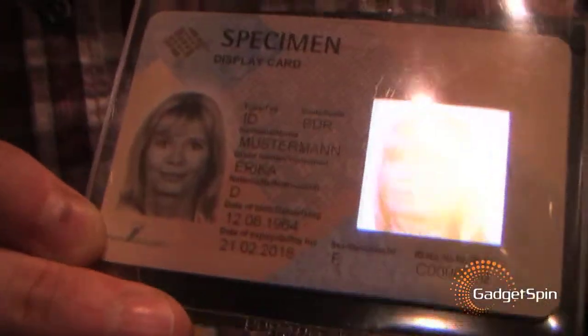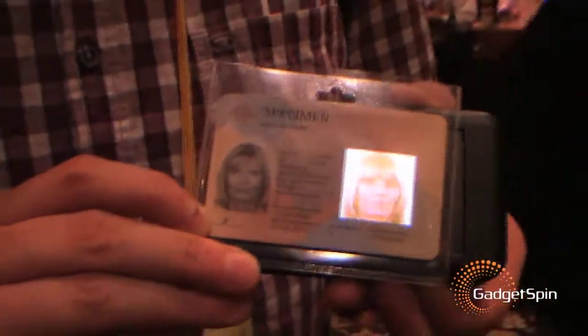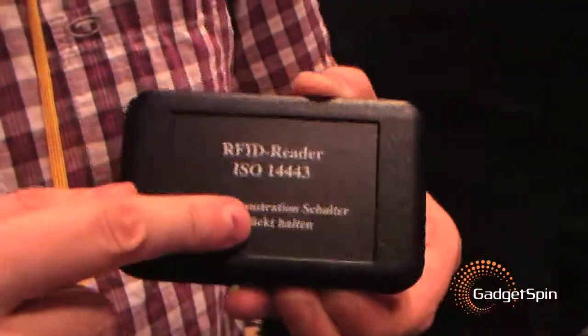It's an interesting technology, and just to show what is possible, let me show you again. There we go — look, it's an ordinary ID card, and that's the reader for it. You just press this button down here, and then you can see — there we go.